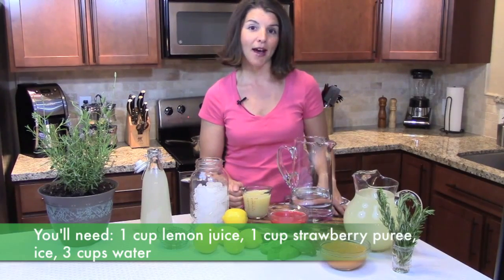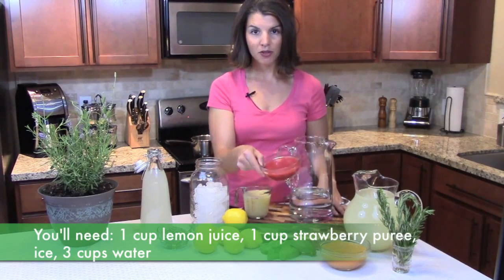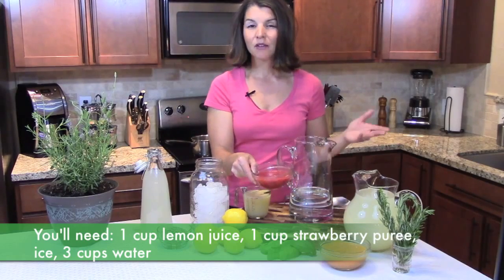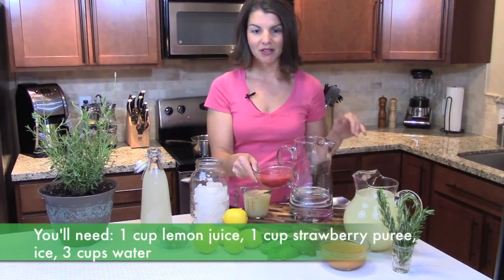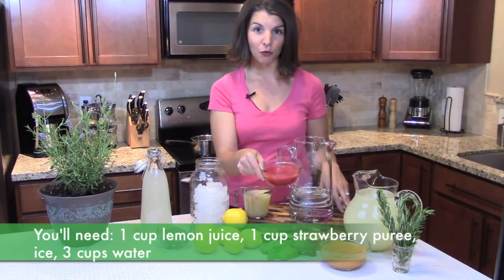Then you're going to take about half a pint of strawberries, and you're going to remove the stems and puree them in your food processor. If you want to, you can strain them and remove the seeds, but I didn't want to bother with it, so I'm putting the seeds in. You want about 1 cup of fruit puree.